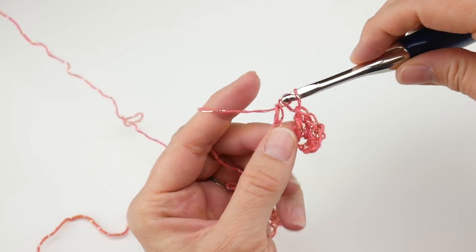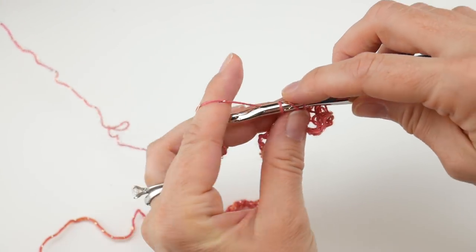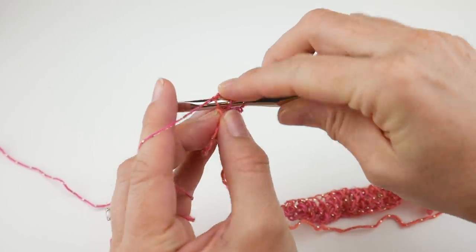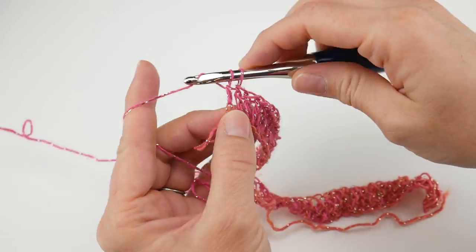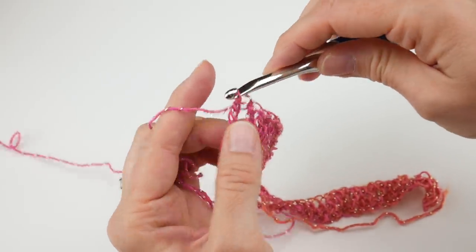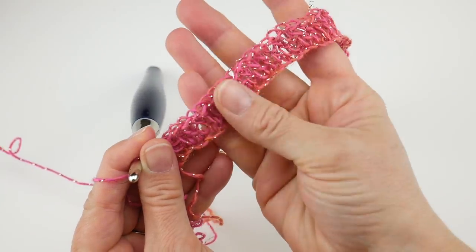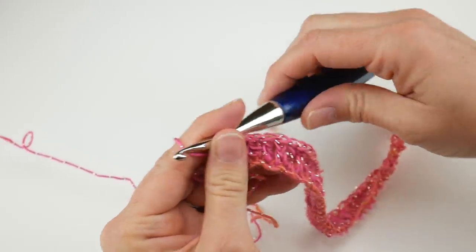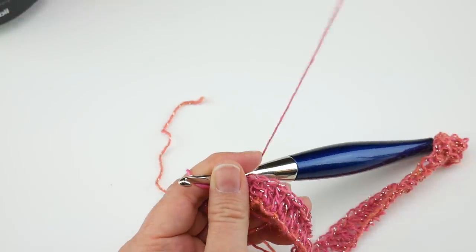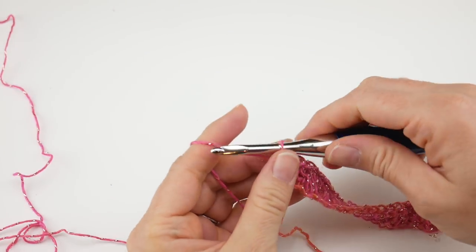Then all we're going to do is work a double crochet in each of the chains all the way across. Work a double crochet into the next chain, and the next, and you're just going to do this all the way across. I'm going to go ahead and work my double crochets, and when we get towards the end of this row we'll finish up row one and begin row two. Just coming up to the end of the row, working the last couple of chains with double crochet in each one.